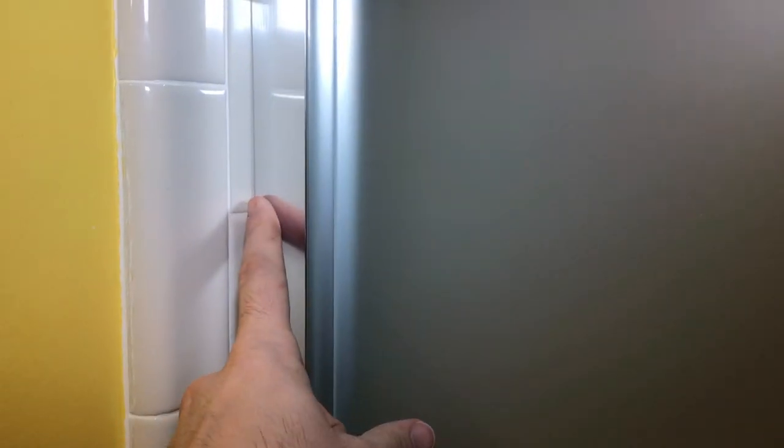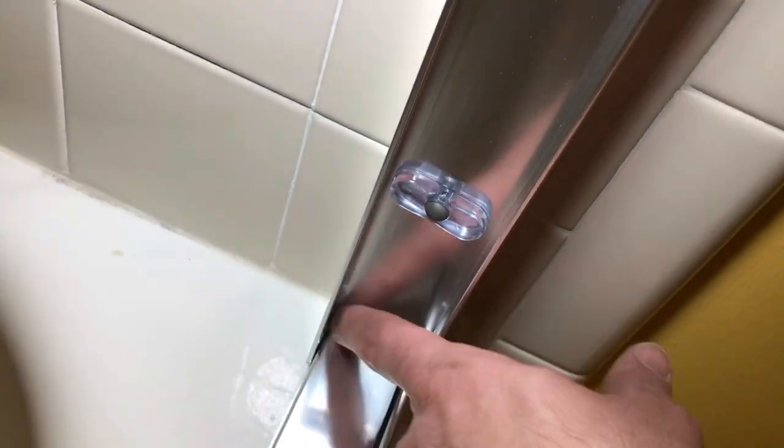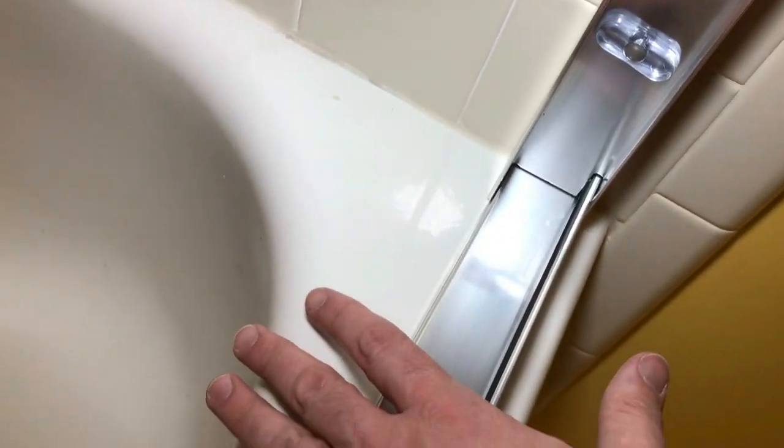The very final step is using the silicone sealant. On the outside of the assembly, seal all three edges: up one side, all across the bottom, and up the other side. On the inside, only seal the side end pieces — do not seal on the inside of the bottom track, because any water that gets in needs to be able to drain out from underneath. So: side rails — seal inside and outside. Bottom rail — outside only. Other side rail — inside and outside.